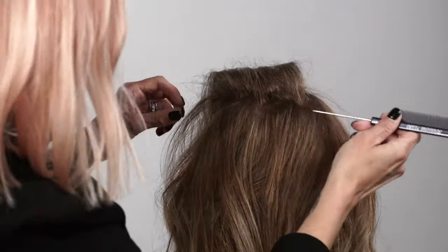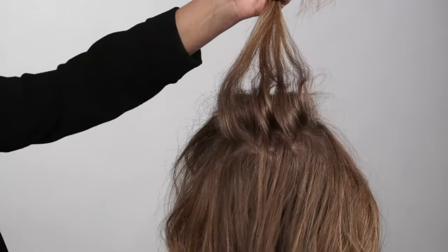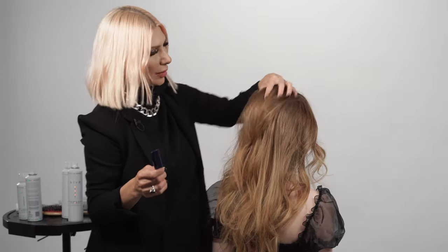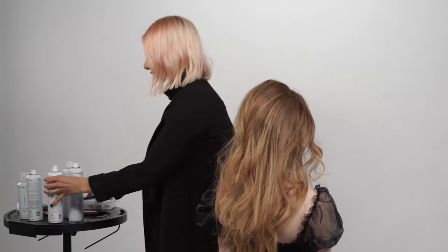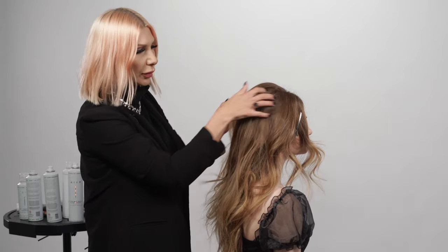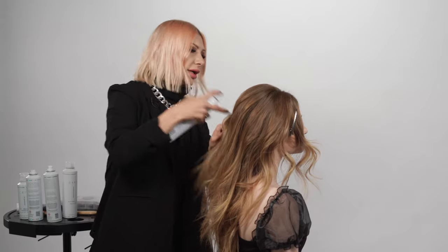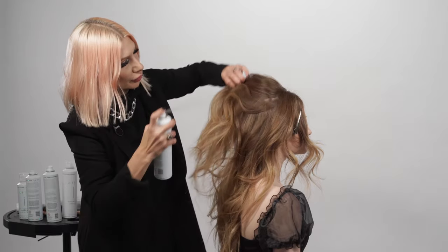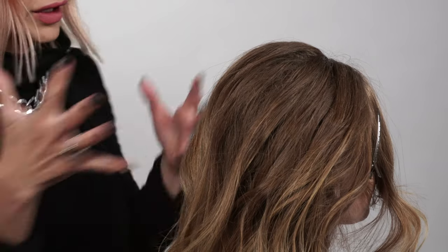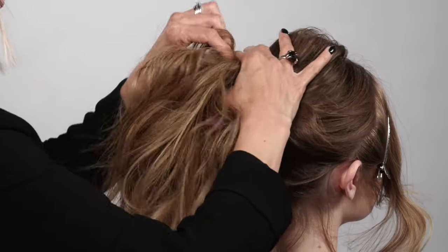Now we're going to go ahead and release that hair, so I'm just going to work with my fingers. If you see any back-combing, you definitely want to comb that out. I'm going to take some flexible hold hairspray, spray all over, and then use our fingers because that kind of gives it separation and pulls the hair up.